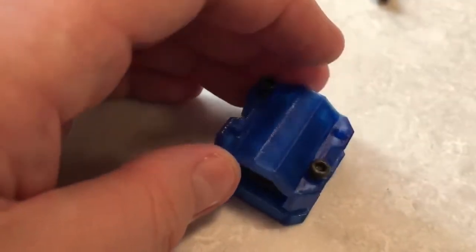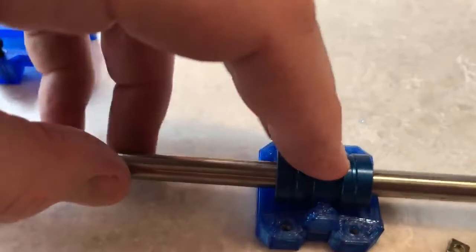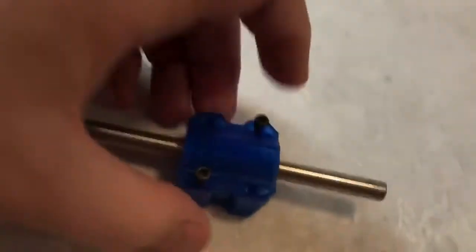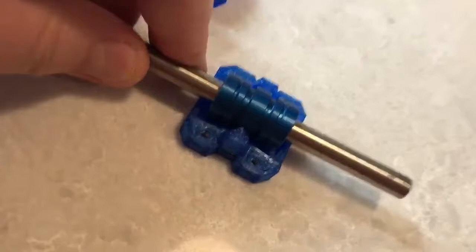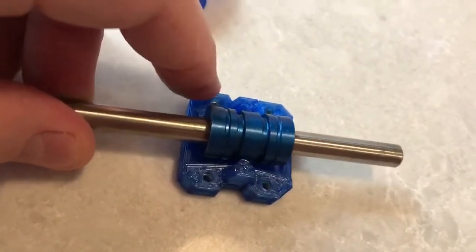It's a flat surface, so hopefully it shouldn't change the alignment or bind the bearing. Once you clamp it down it's tight — it won't twiddle anymore. That's my idea for bindless bearing blocks. My wife calls them 'Metamucil' because they stop the binding.